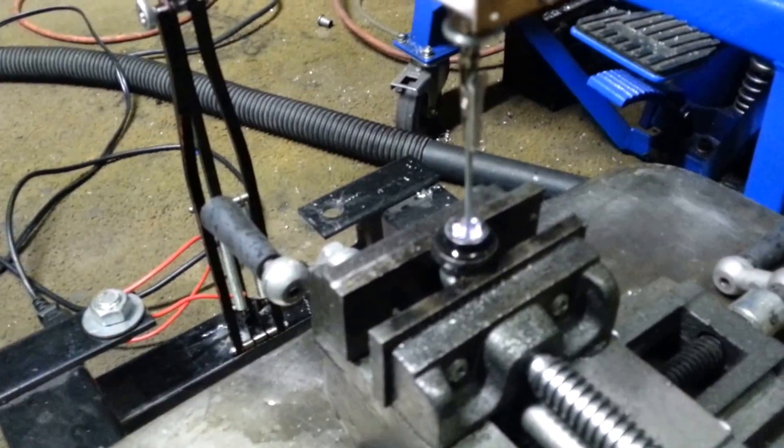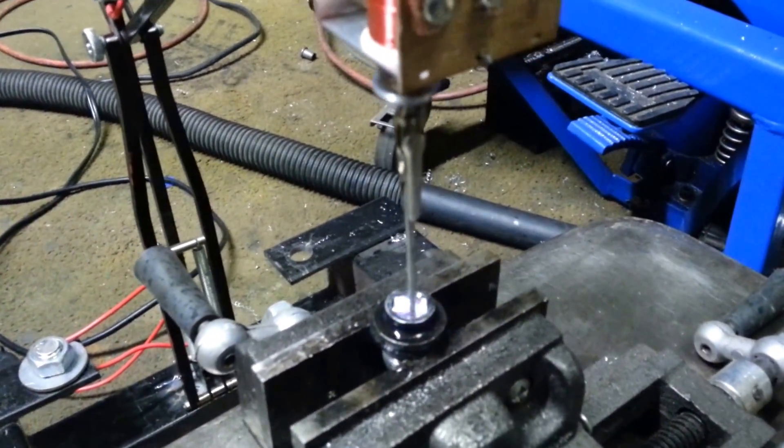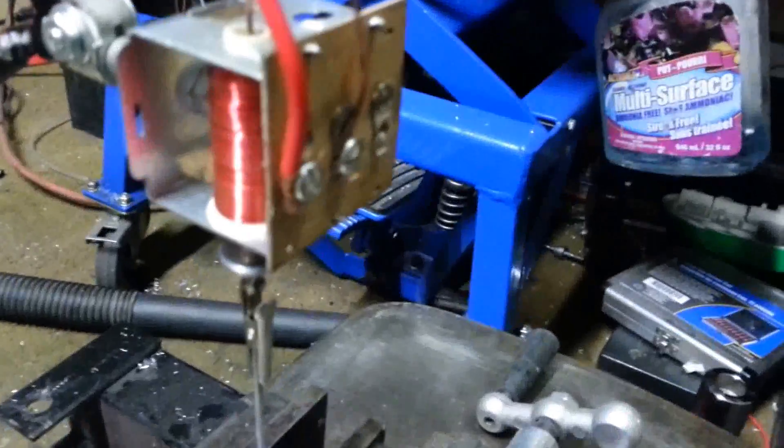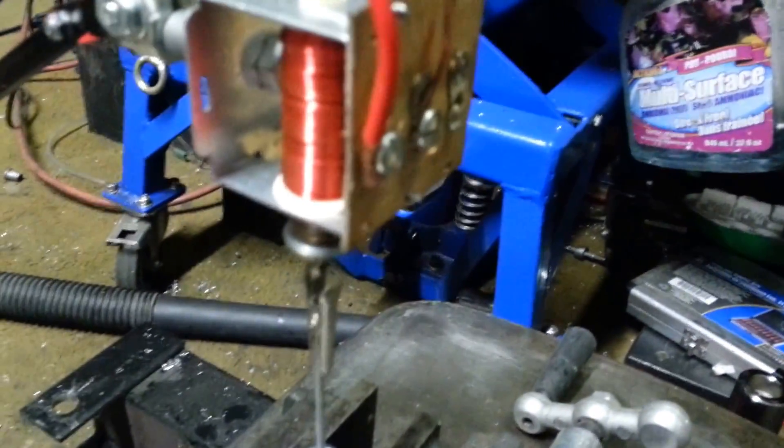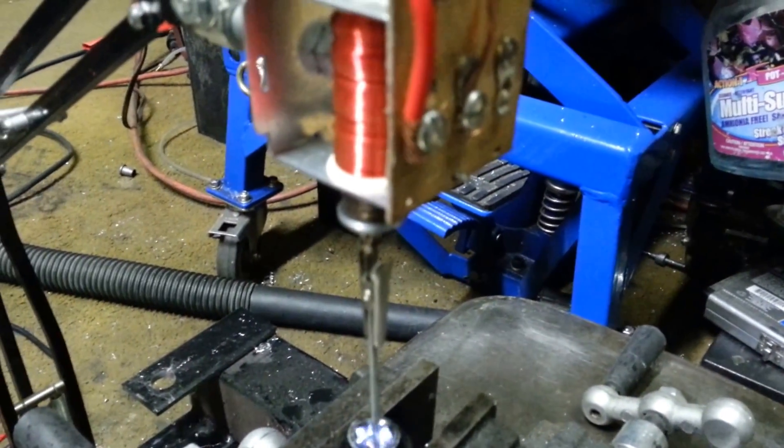What it does is every time the electrode makes contact with the part, it forces the coil to magnetize, pulls the solenoid — or the electrode — back, maintaining a spark gap.